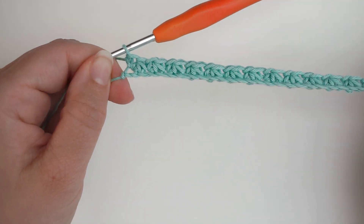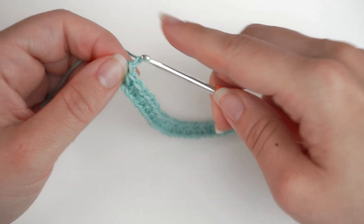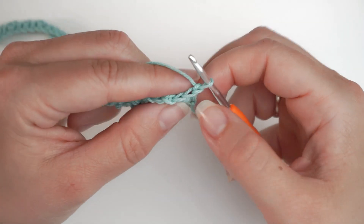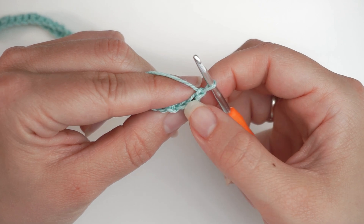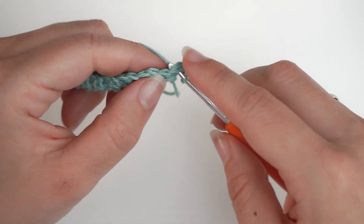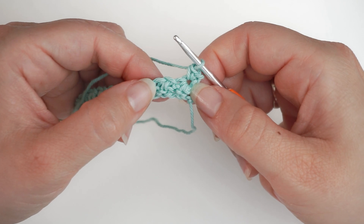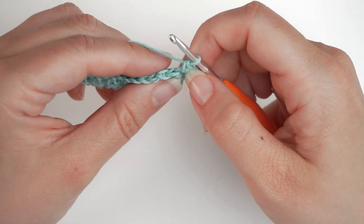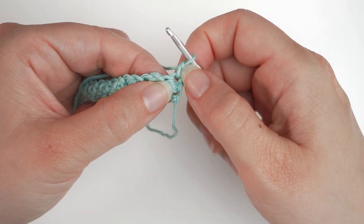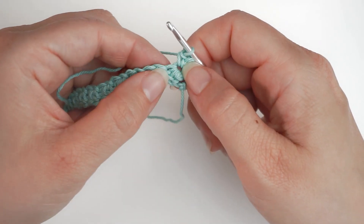This row you will repeat again and again. So you will now chain 1 to turn, and you will do this every time. Then you turn, skip your turning chain, move on to the next one, and single crochet into this — just 1 single crochet. Then we begin the Trinity stitch again: 3 single crochets together, beginning in this stitch where you just did the single crochet. Do not chain 1 before the first Trinity stitch — only chain 1 between the Trinity stitches.